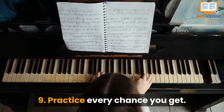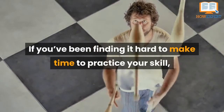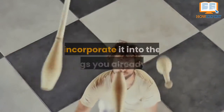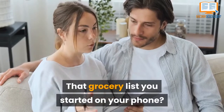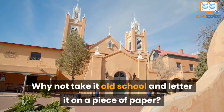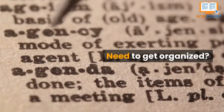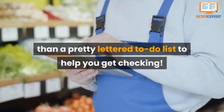Tip 9: Practice Every Chance You Get. If you've been finding it hard to make time to practice your skill, incorporate it into the things you already do. That grocery list you started on your phone? Why not take it old school and letter it on a piece of paper? Need to get organized? There's nothing better than a pretty lettered to-do list to help you get checking.